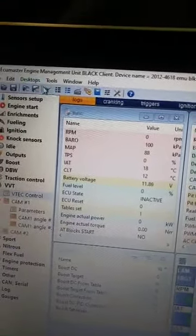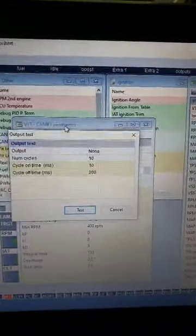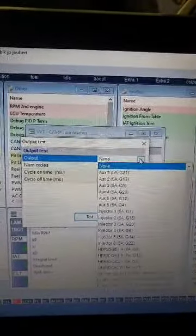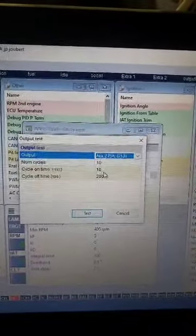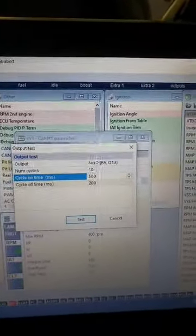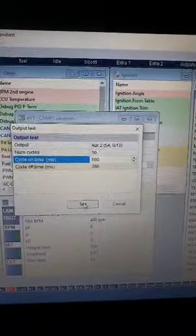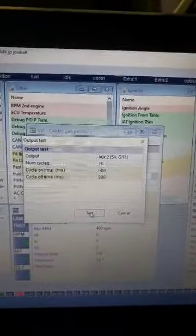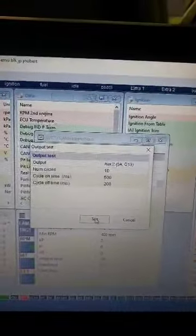Go up to the test tab — you'll see it opens up and lets you test Auxiliary 2. We'll run 10 cycles. I normally put in about 500 milliseconds, which is half a second. Let's test and see if it works... and there it is, it's working! Test again — there we go.